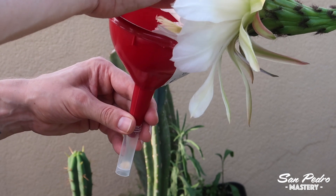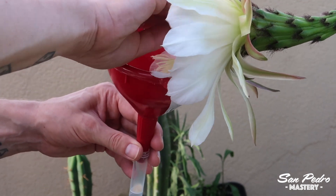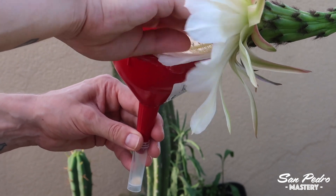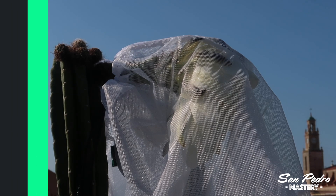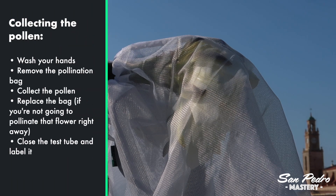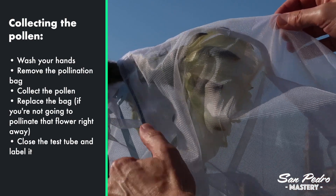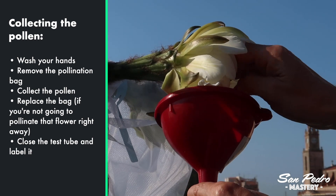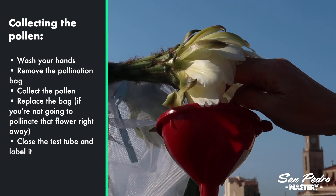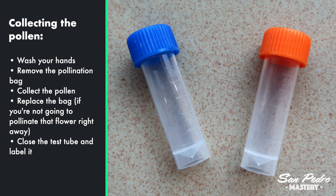And if like me you have a lot of flowers, then you should decide beforehand — like the day before — which flowers you're going to pollinate with what pollen. Here's a little summary of how I do it, step by step. For collecting the pollen: wash your hands, then remove the pollination bags, which should have been placed on the flower before it opened, collect the pollen, replace the bag if you're not going to pollinate that flower right away, close the test tube and label it. By the way, these are 5ml test tubes I got from Amazon.